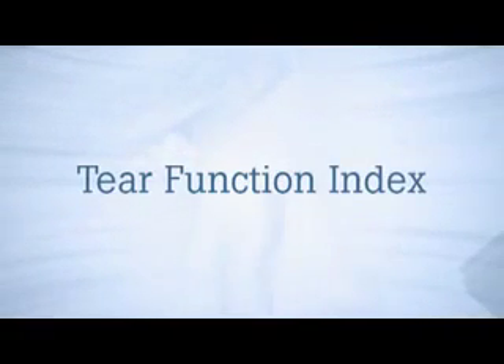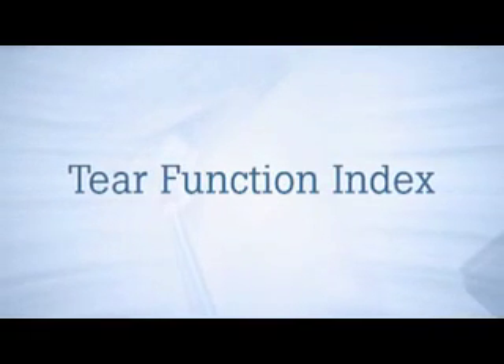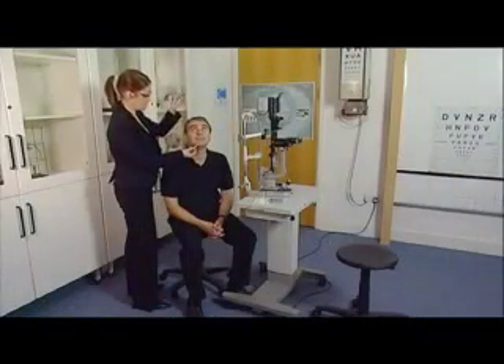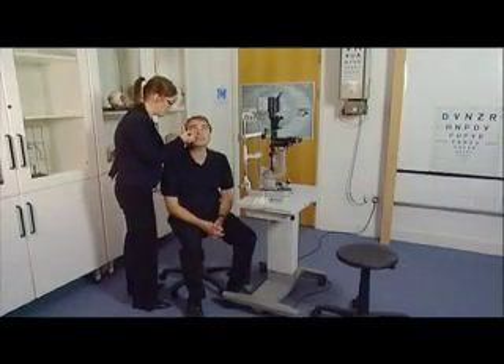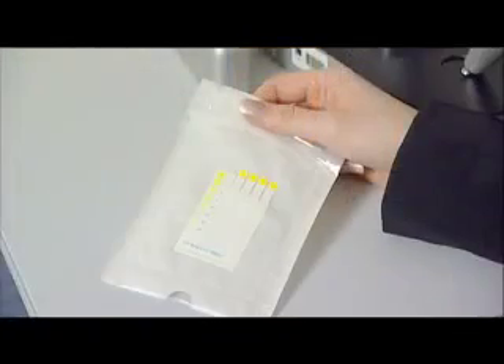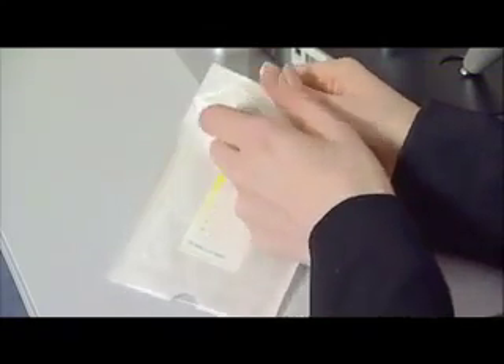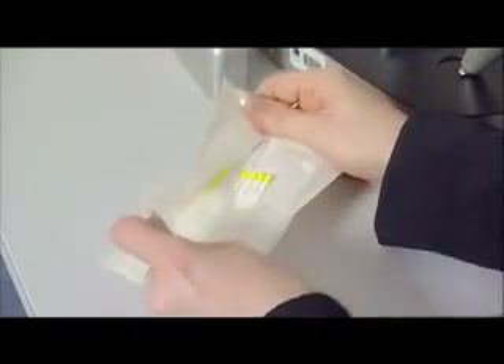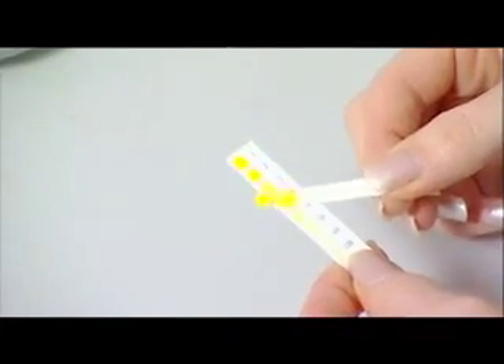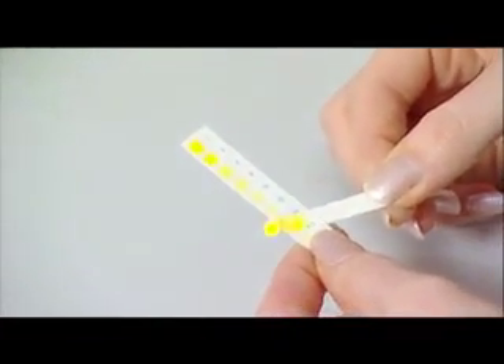Tier Function Index. The Tier Function Index test is a modification of that described by Xu et al, 1995, and depends on using prepared filter paper strips containing fluorescein. The test has been designed to allow direct measurement of the Tier Function Index using the prepared tier strips.